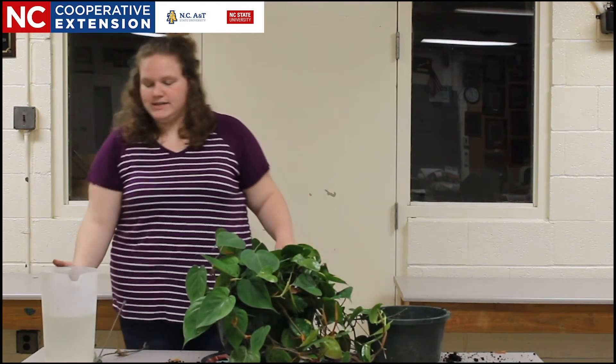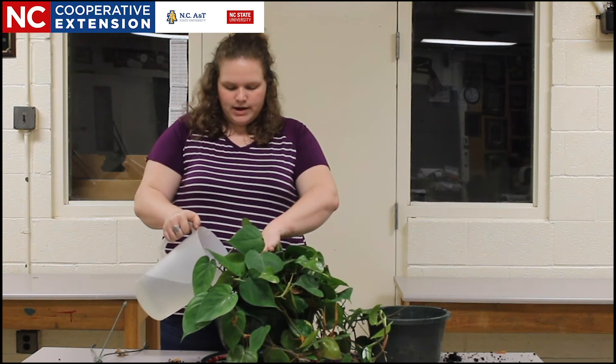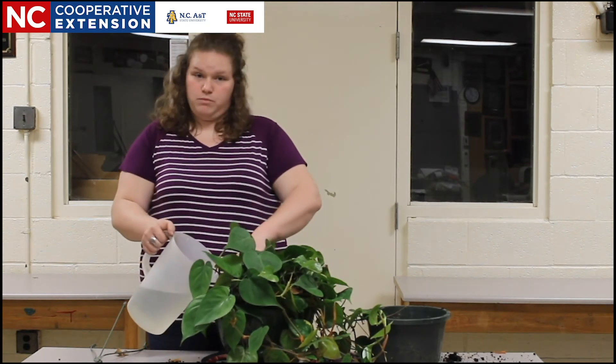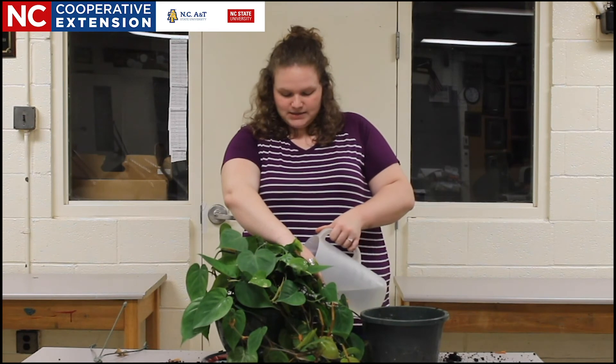The last step in our process is going to be watering in our plant. It's important that you don't skip this step because watering in allows those roots that have newly been cut and are newly growing points access to water, as well as putting our displaced soil back into place.